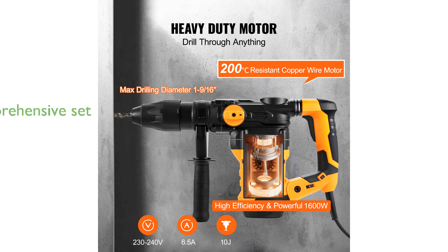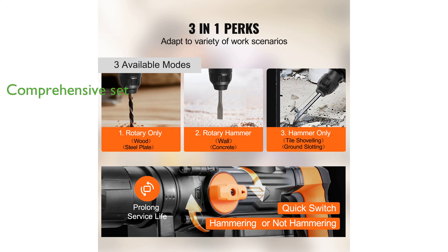This comprehensive set comes with essential accessories like a drill bit, chisel, and carrying case, making it suitable for both professional and home users. The durable construction and efficient heat dissipation ensure long-lasting performance even under challenging conditions.